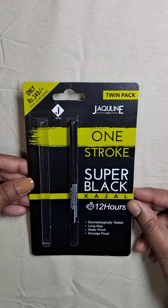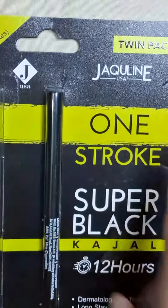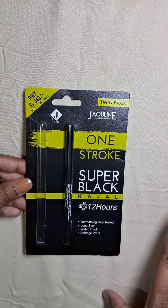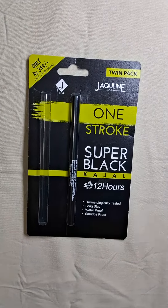Hey everyone, I am back with the review video of the Jacqueline USA One Stroke Kajal. This kajal is dermatologically tested, long stay, waterproof, and smudge proof.